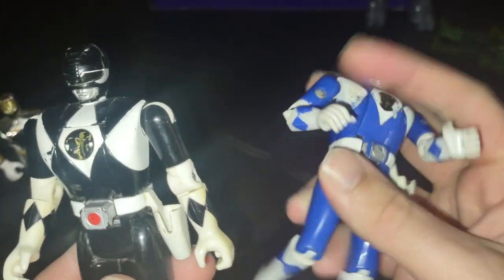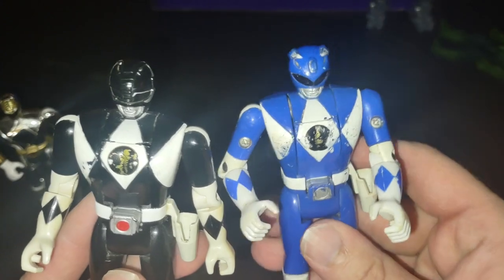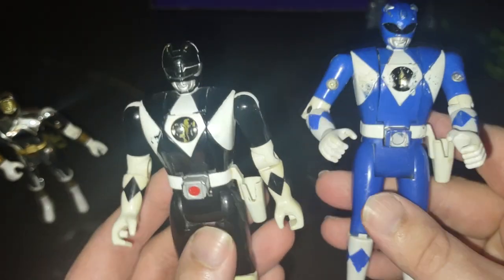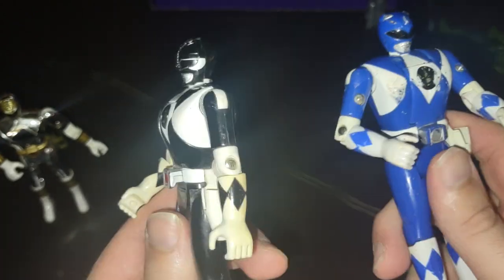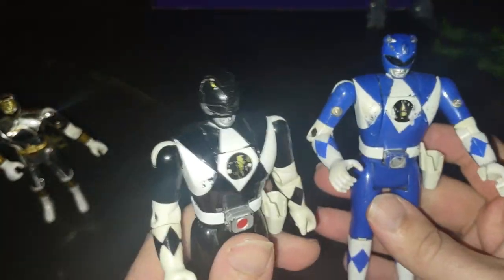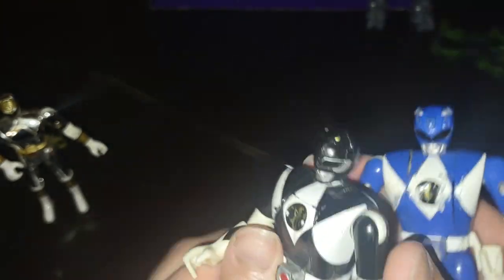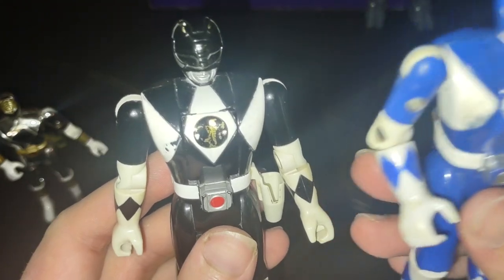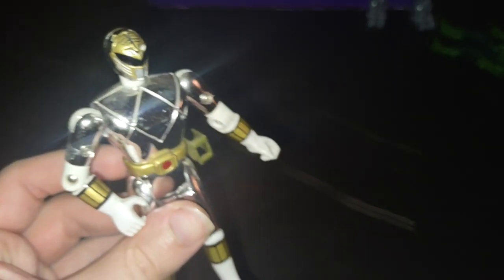I was born in 1993, around the same time these came out, and I've never owned these in my entire life, so I'm glad to have them in my collection. They have some paint wear — they've been through a lot, because these are the older ones, not newer ones. But I will definitely be keeping these because they're vintage, even though they don't have their weapons. If I get lucky and find their weapons, they'll be much more worth it to keep for a long time — same goes for the White Ranger.